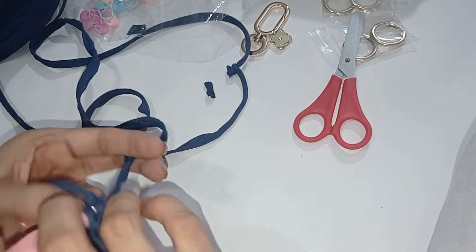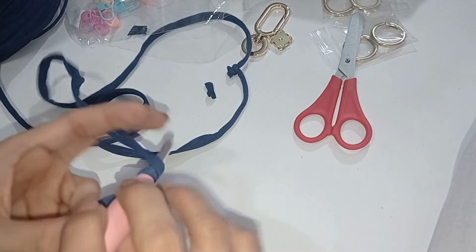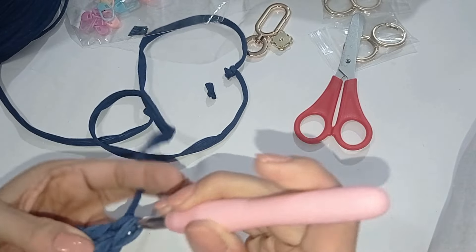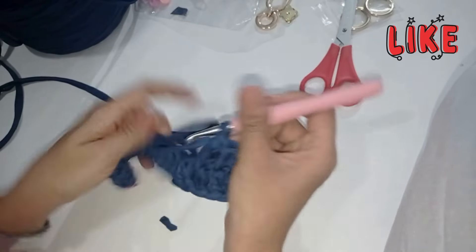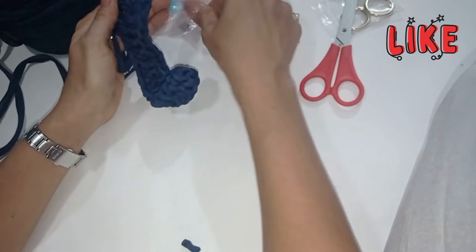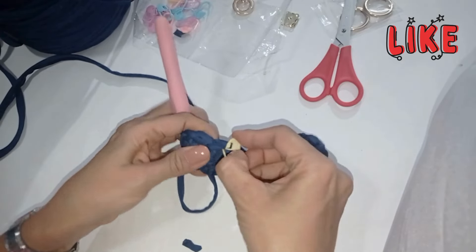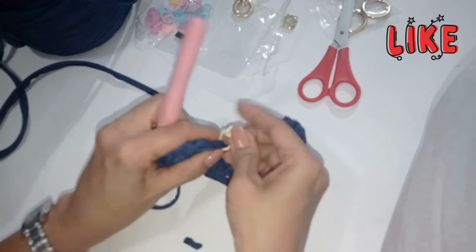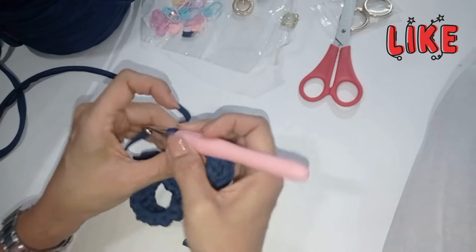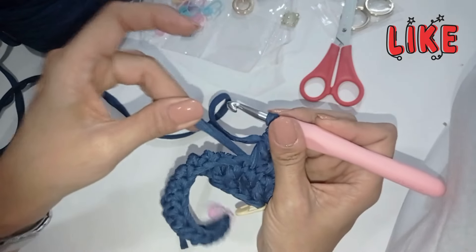Dos, tres, así le vamos a hacer seis puntos. Cuatro. Cuando ya terminamos los seis, mire cómo nos queda la curvita. Vamos a poner un marcador y marcamos aquí donde empezamos. Uno, dos, tres, cuatro, cinco, seis. Luego hacemos en cada punto una vareta y vamos escondiendo esta hebra.